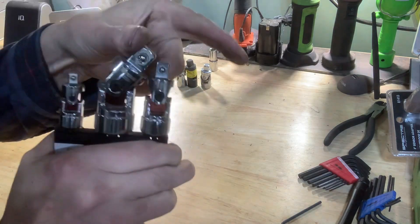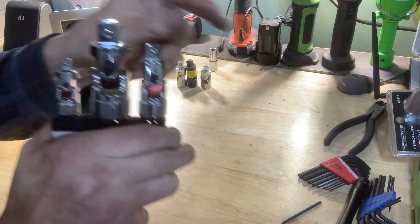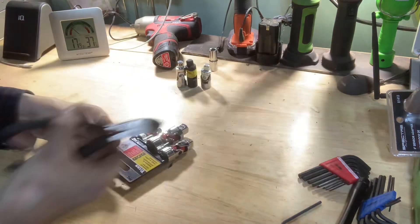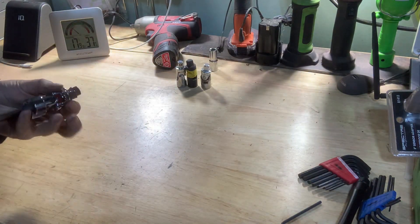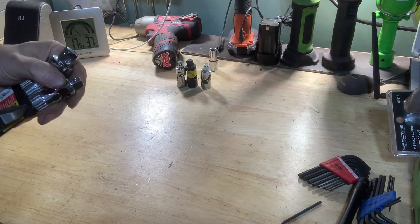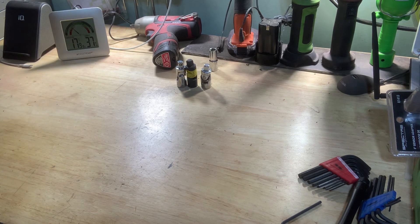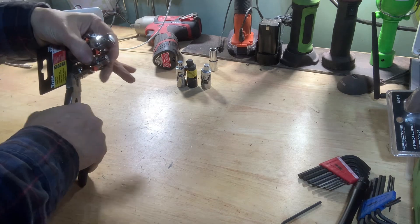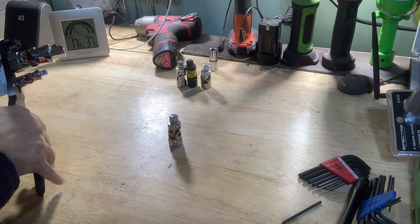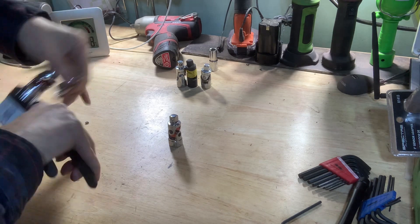I'll take them apart and show you guys. Wire snips — I'll see if I can do this. I don't know where my flush cutters are, but all I have to do is cut that. Well, I cut that — yeah, that one's off. That one's off.